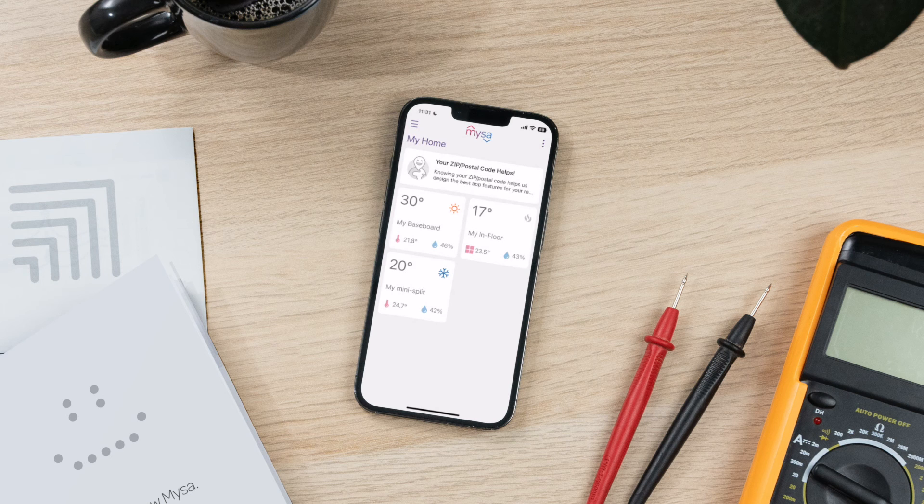Success! You've paired your Mesa for electric baseboard heaters. Get ready to enjoy 24/7 control, comfort, and better home energy savings. If you're installing multiple Mesas, repeat the steps in this video for each of your Mesa devices.